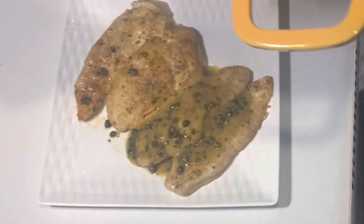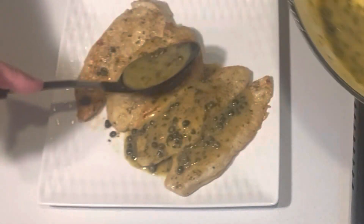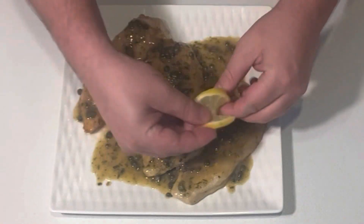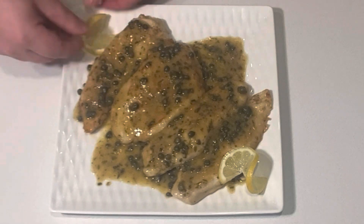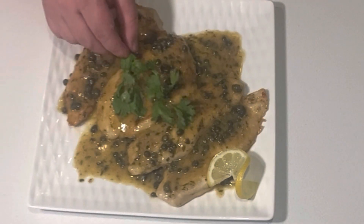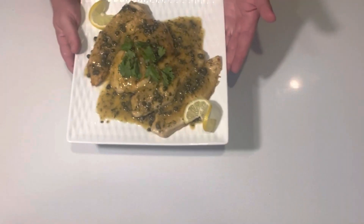Thank you guys so much for joining me in the kitchen today. I hope you give this recipe a try. If you have any questions feel free to ask me down in the comment section and if you haven't already please like and consider subscribing and I will see you guys on the next video.